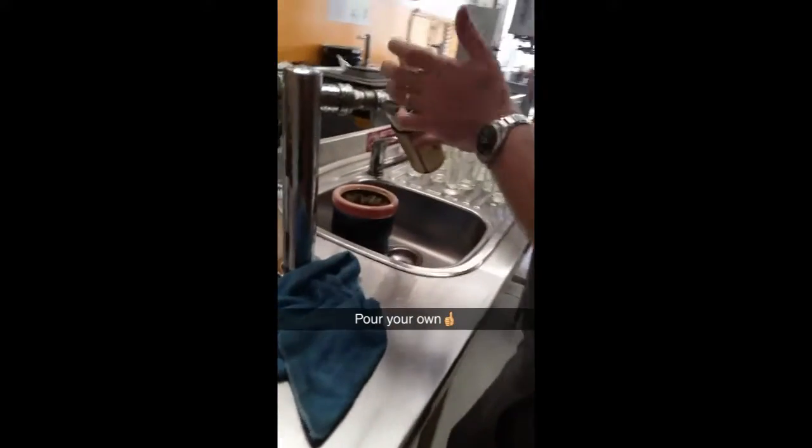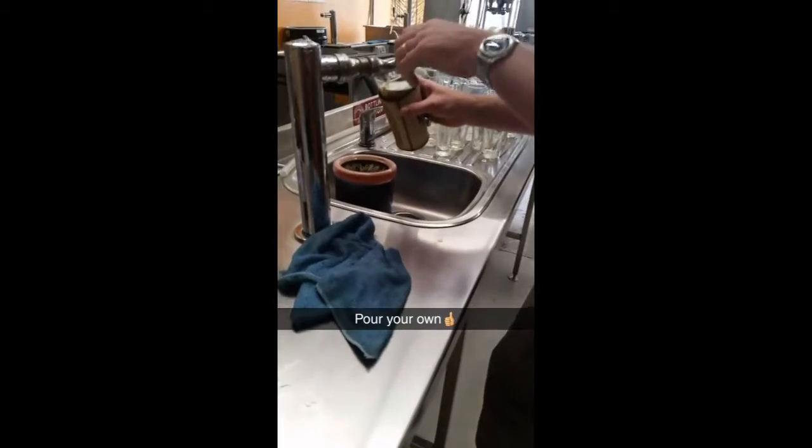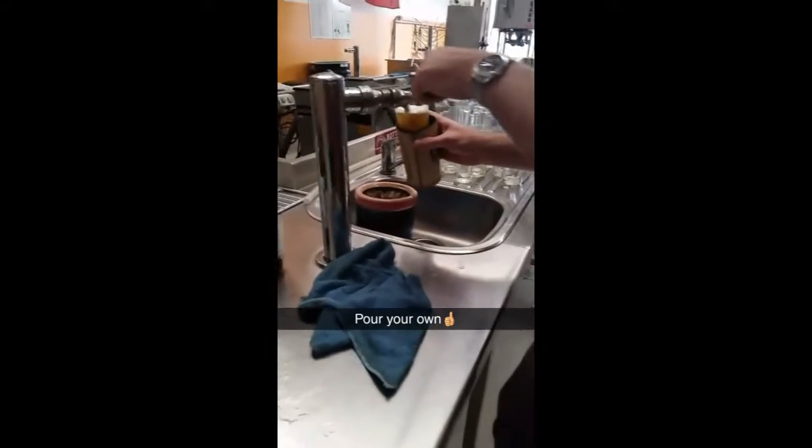Also, when you get thirsty you can just head over to the house tap and pour yourself a fresh frothy. I guess when you need a bottle — best part of brewing.